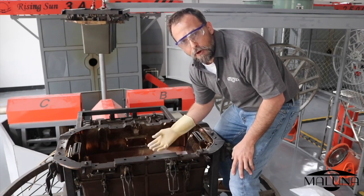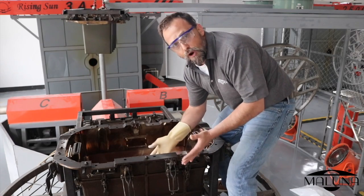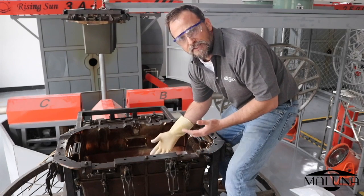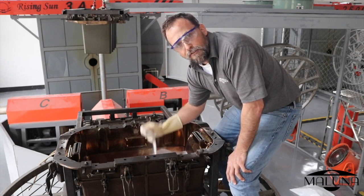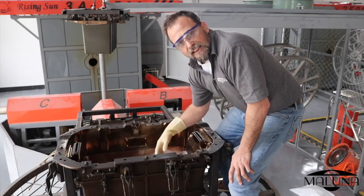Hey guys, I'm on top of the rotomolder right now. What this is — this is the mold for the tub of the 50-quart cooler. Inside right now is some raw material: the polyethylene powder resin. It starts in a powder form before it gets cooked and adheres to the wall.